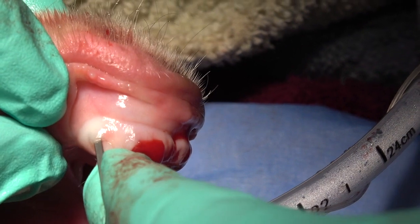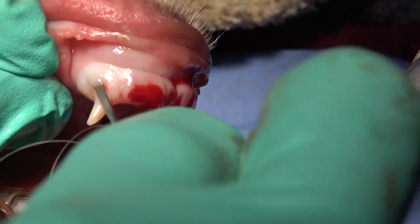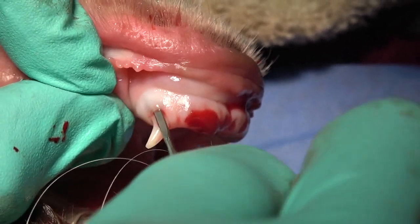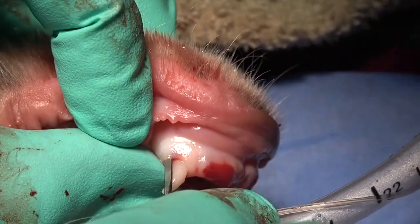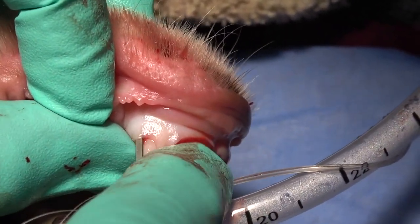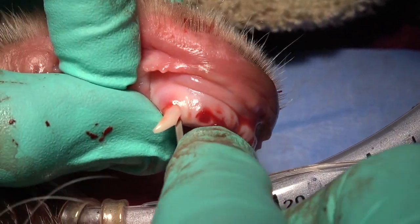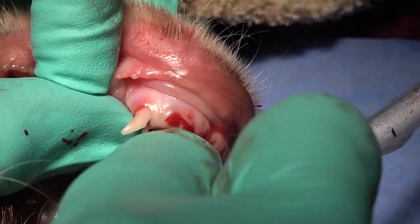The instrumentation we choose for deciduous extractions plays a major role in the time spent on each individual tooth. The periatome is being placed between the bone and the tooth root, just following the normal tooth root contour, and that creates a space that will help with our mesial and distal elevation. The same thing is done on the lingual side, placing it between the tooth and the bone, following the contour of the root.